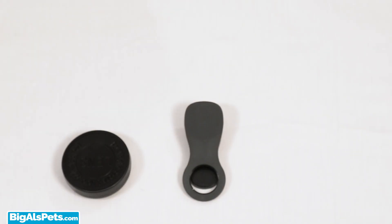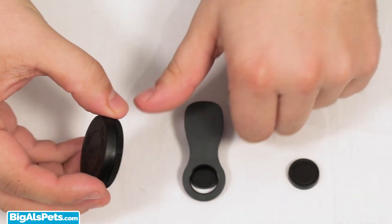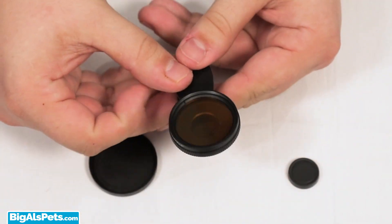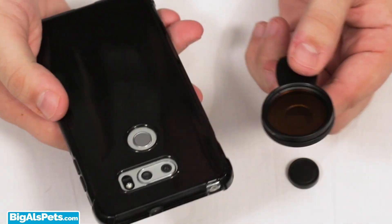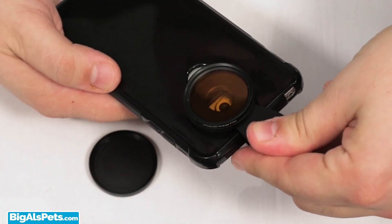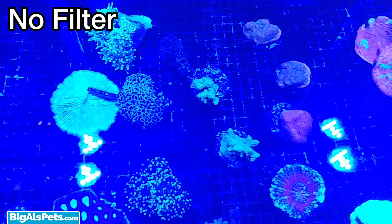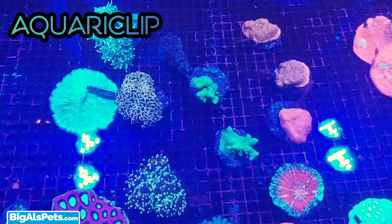So let's assemble it and take it for a test drive. We're ready to take some photos. As you can see, the AquariClip ensures that you're always able to capture the glow like a pro.